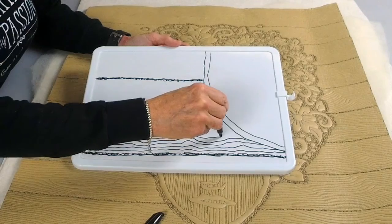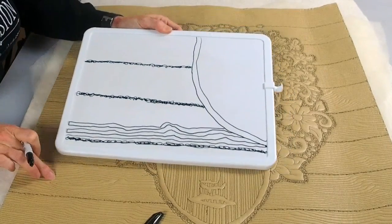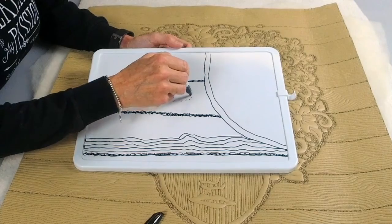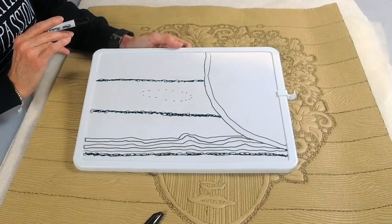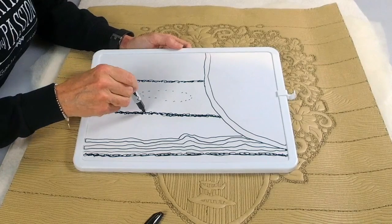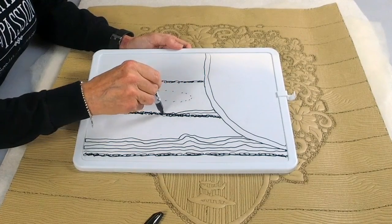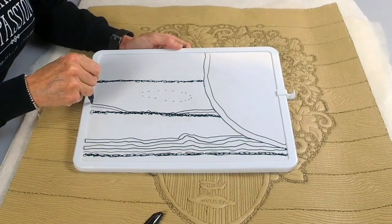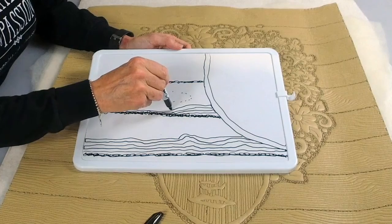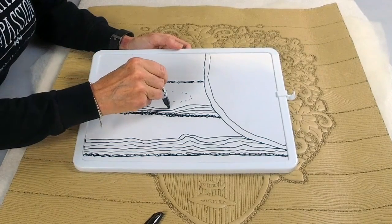I'll continue up until I get the whole board filled. Now if I want to put a knot in my wood, I'll take my leather marking pen and sketch out where I want that knot to be — it doesn't have to be exact, just a reminder. Then I'll start a little bit further away at the edge, and when I get to where my knot is, I may actually go into my seam line and come back out on the other side, building a little pocket for that knot. I'll go parallel to the seam line and come back out, getting closer around that knot.